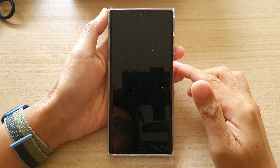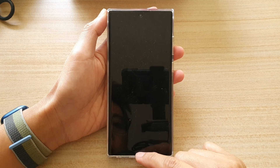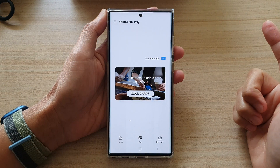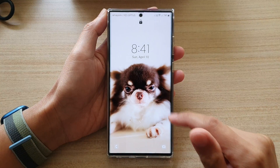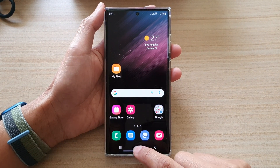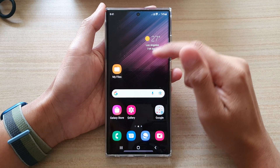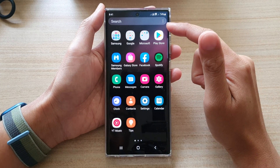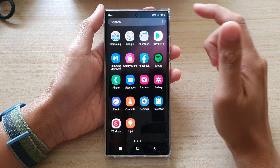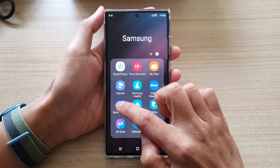In this video we're going to take a look at how you can use Samsung Pay without unlocking the phone on your Samsung Galaxy S22 series. First, tap on the home button to go back to the home screen, then swipe up to go into the app screen. In here, tap on the Samsung folder and tap on Samsung Pay.